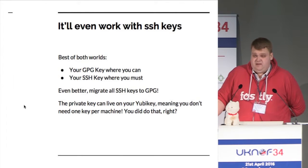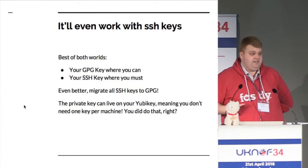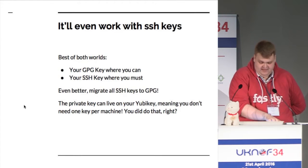The GPG agent also has the benefit that you can add your old SSH keys in as well. So if you add in all your old SSH keys, you can use the GPG agent — you don't have to use one or the other, you can just merge them together.